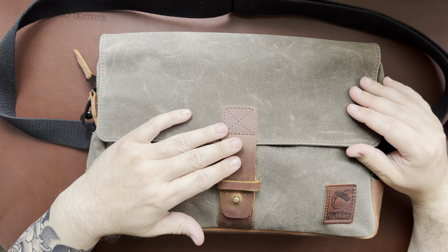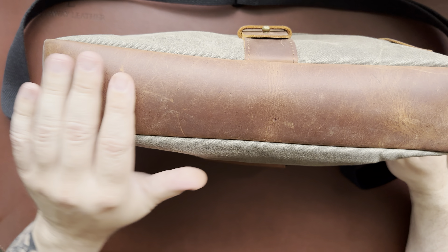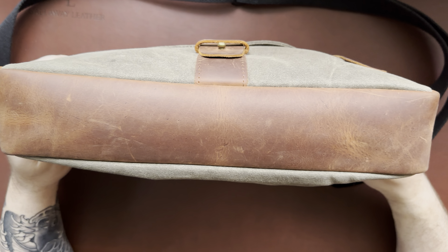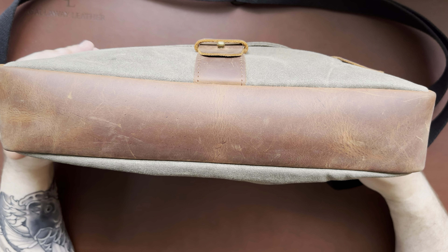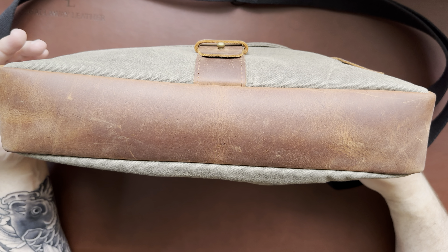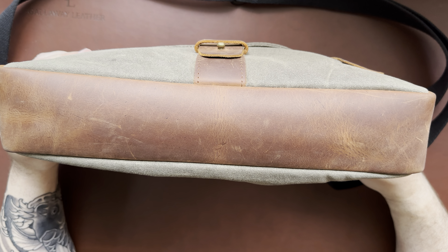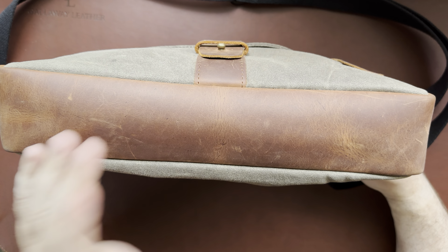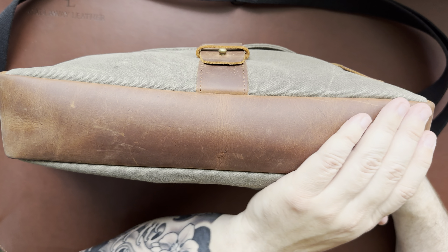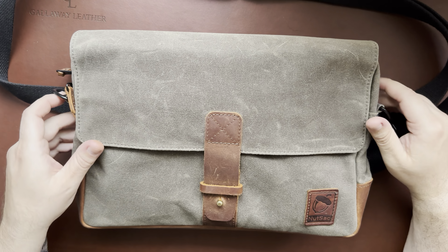It does have full grain leather - you get this full grain buckle here on the front, and the bottom also has a full grain leather bottom. Mine's in pretty good shape. It doesn't see heavy use - it pretty much goes from the passenger seat of the truck to the hotel floor or bed. A few little nicks, but I haven't conditioned it or anything; this is just how it's naturally aging. You can see a few scratches here and there but overall really good shape.